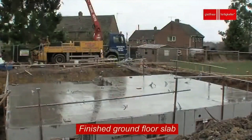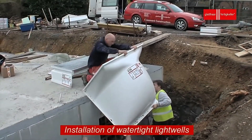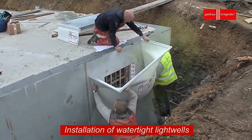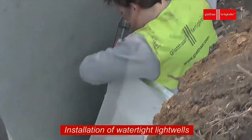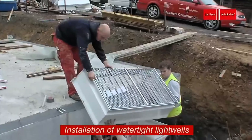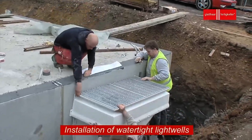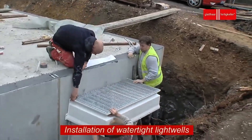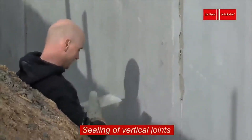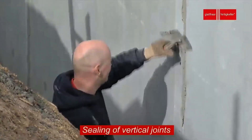This helps hold in heat during cold weather and keeps the basement space comfortable all year. Once all these steps are completed, the basement is ready to support the rest of the building. It now serves as a strong, secure foundation, allowing the upper structure to be built safely above it. As construction continues, the basement becomes a vital part of the building, whether it is used for storage, extra living space, or essential mechanical systems.